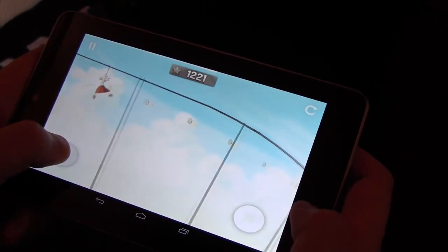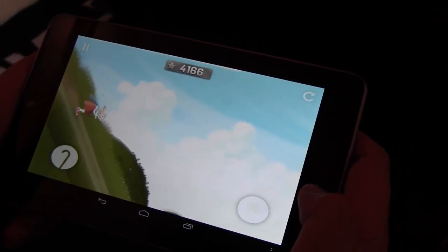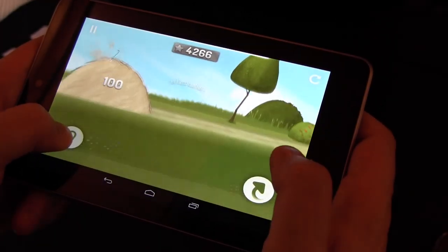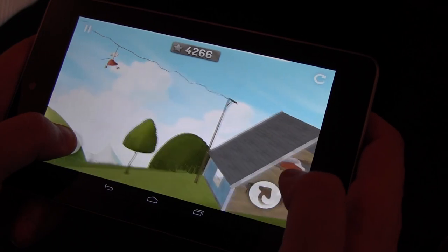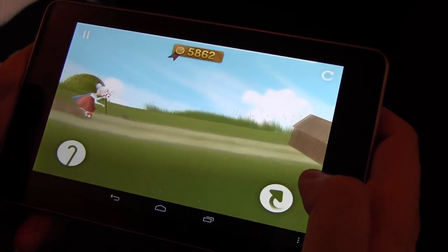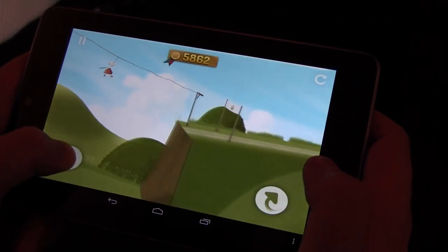Tough granny! It looks very simple, I tell you that, but this is so highly addictive. It's from Mediocre, and they already did Sprinkle, which is one of my favorite games on the Tegra Zone. But this one is so much fun. There are so many different levels and worlds.